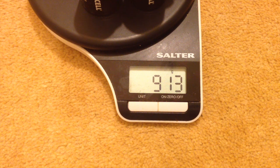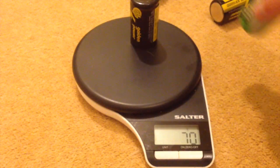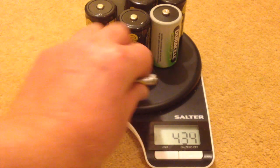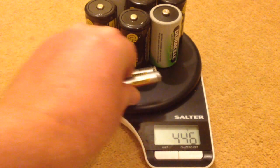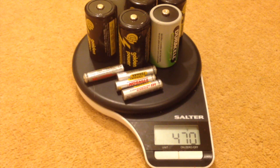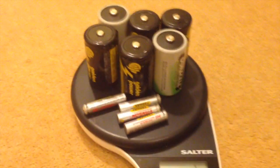So what I'm going to do is weigh the rechargeable batteries that are in him and see how much they weigh. Here are the rechargeable batteries I've been using. As you can see, that is a massive difference — there's only half of the weight in the RoboSapien if you use rechargeable batteries.